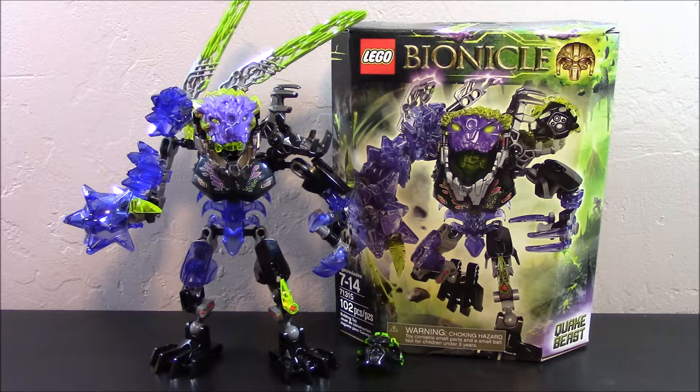Hey, what's going on guys, it's Chandler here and today we're taking a look at the LEGO Bionicle set number 71315, Quake Beast. This guy is recommended for ages 7 to 14, includes 102 pieces, and retails for about $15 in the United States.